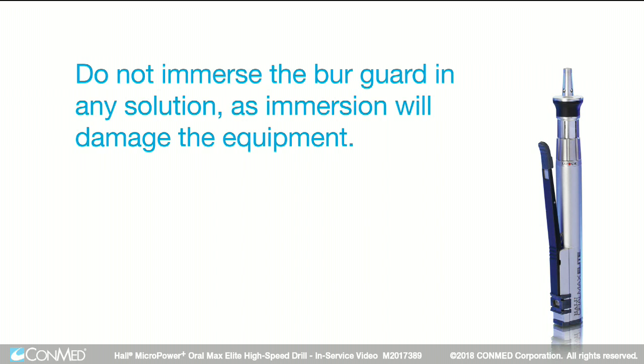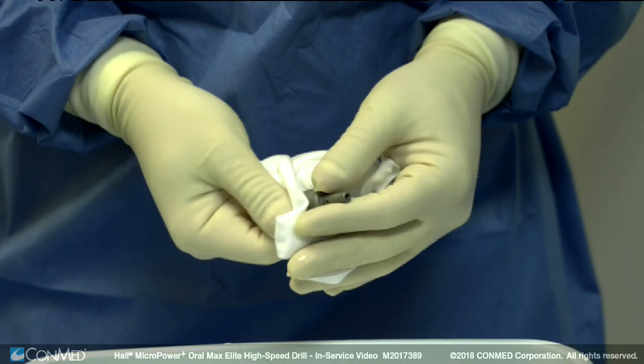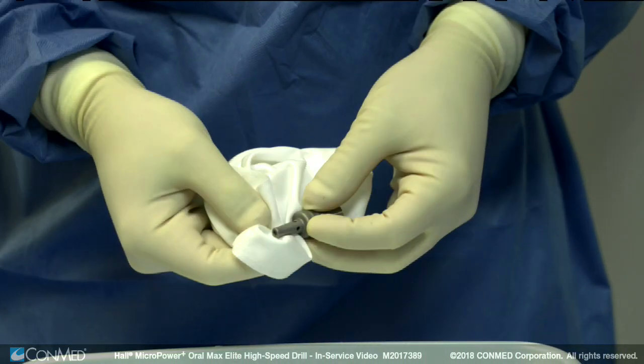Do not immerse the burr guard in any solution, as immersion will damage the equipment. Gently shake the burr guard free of as much water as possible, then wipe the surface with a clean lint-free towel. The burr guard is now ready for sterilization.